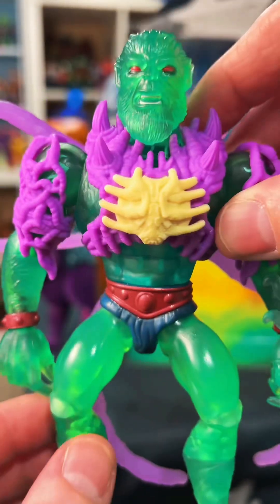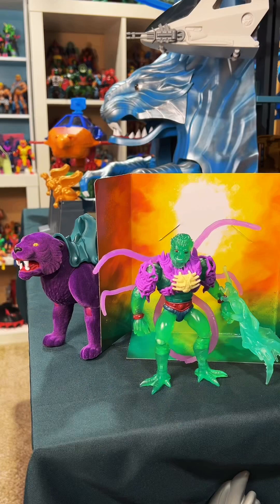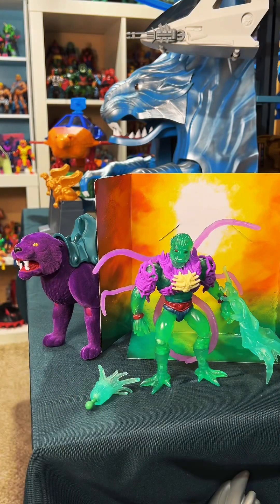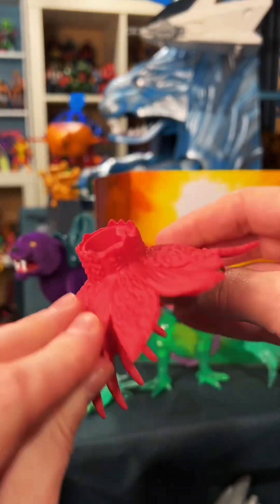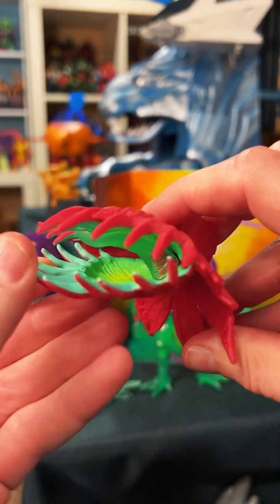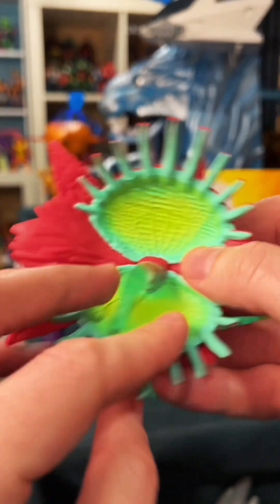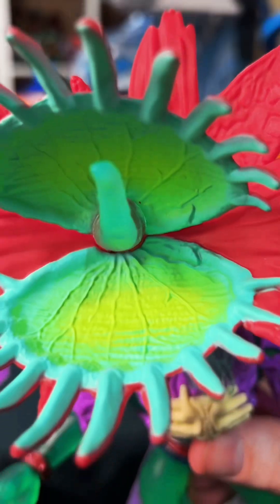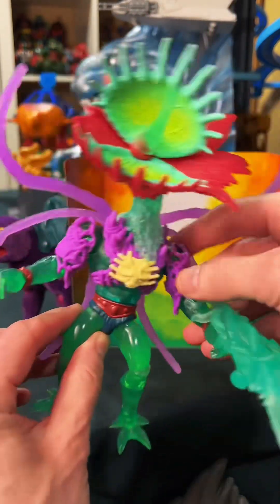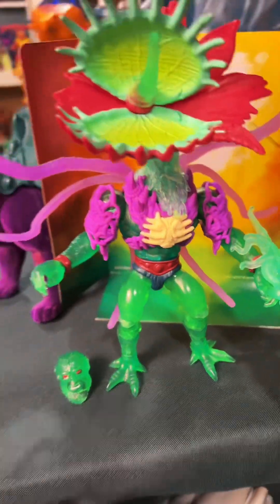The armor is really, really cool and he looks a bit like a classic werewolf. To turn him into the mutant plant creature, he comes with this neck piece, and the Venus flytrap attachment is really vibrant and cool — it's articulated. If he wasn't made of such vibrant, bright colors, this would be the stuff of nightmares. This line is insane and I will probably be getting all of them.